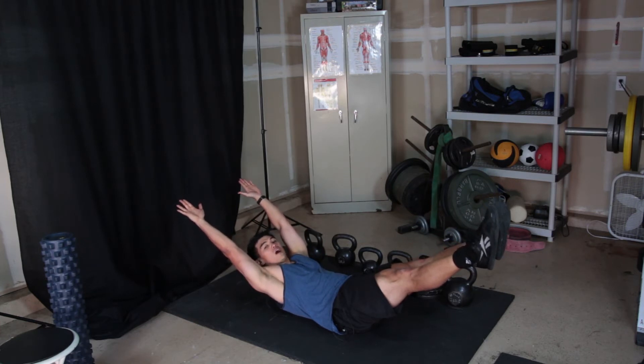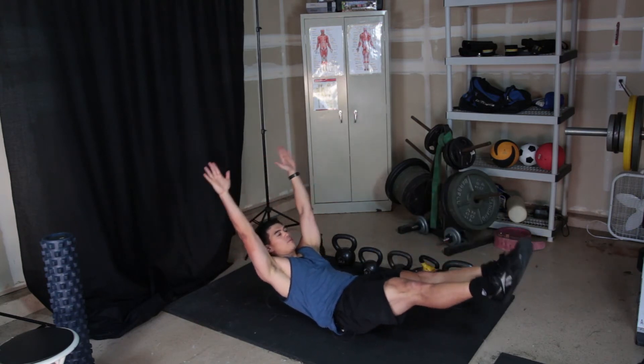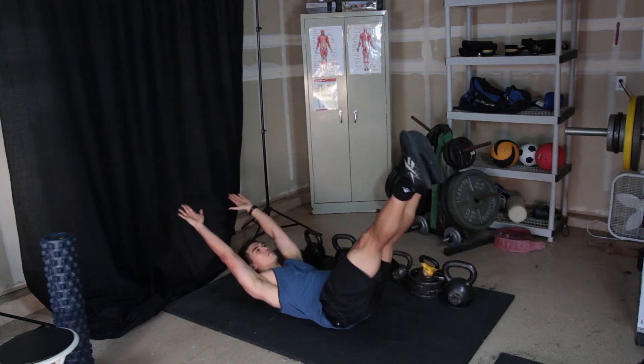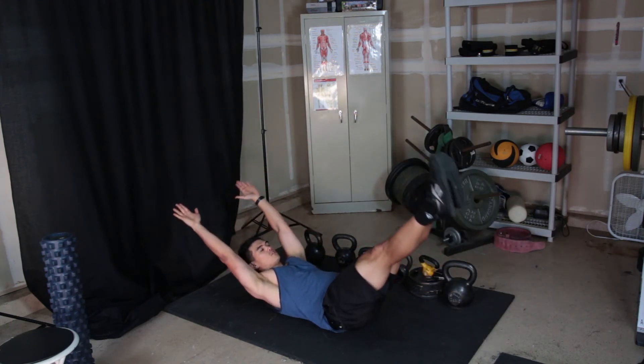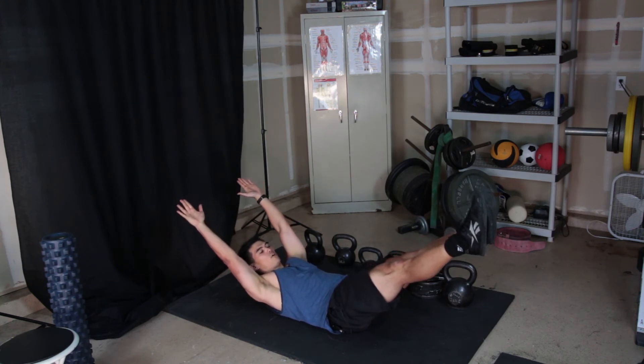Then the advanced version is the hollow rock, where you rock back and forth almost on your tailbone. Other people can do this better than I can, but this is basically what you do. The way you know you're beginning to fail is you start to feel your lower back start to hurt.